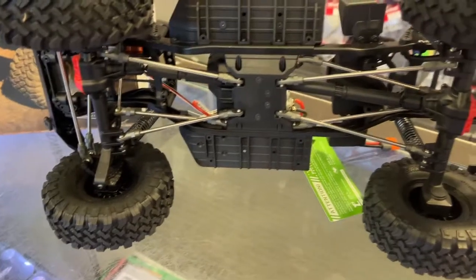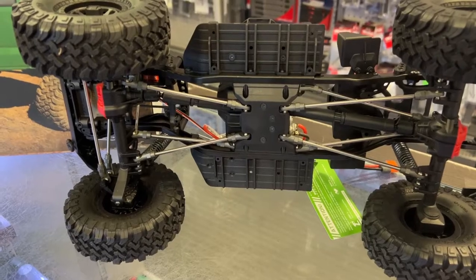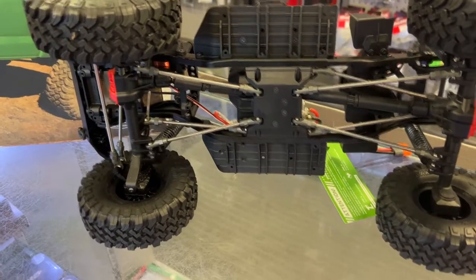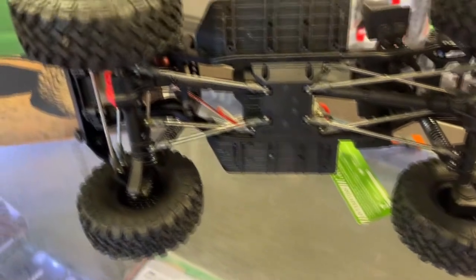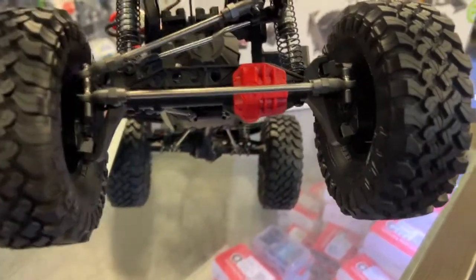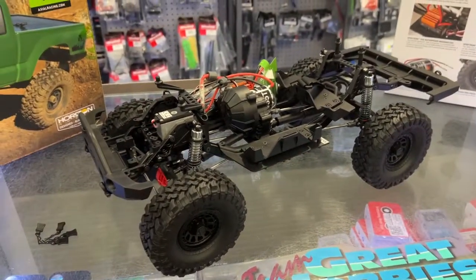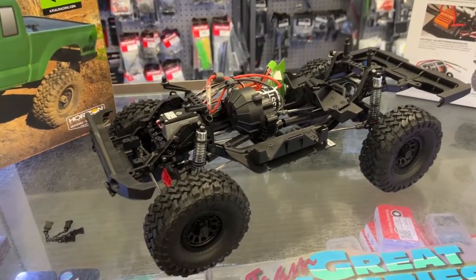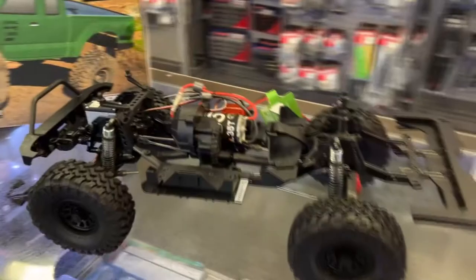It has metal links — they're not as beefy but at least they're not plastic. And like I said, it is portals. Now a lot of people don't like portals because they're not considered scale, but I like them. I do have the SCX10 III and SCX10 II and I prefer my SCX10 III. There's more ground clearance from it — I like it.